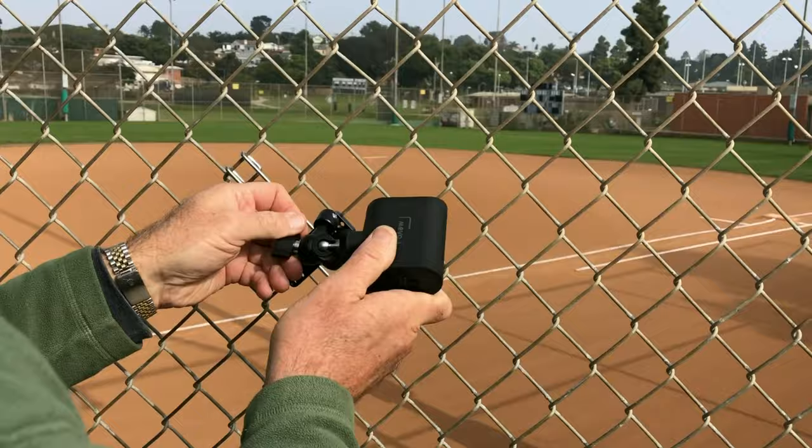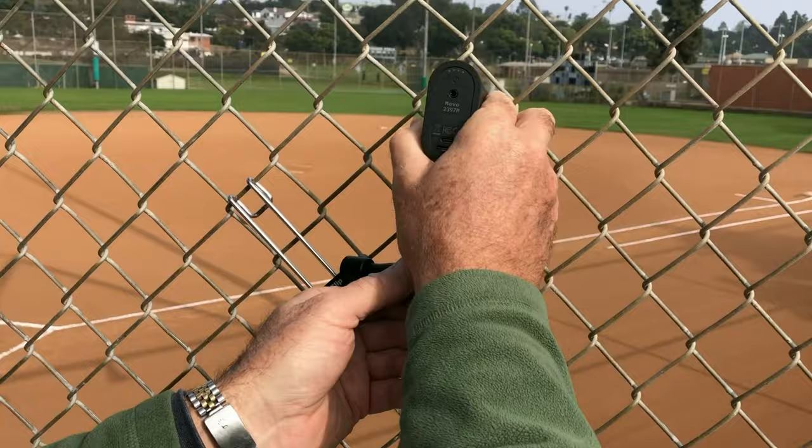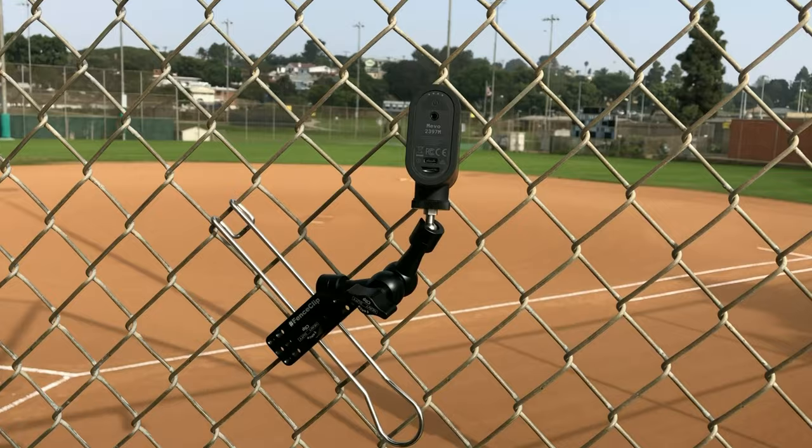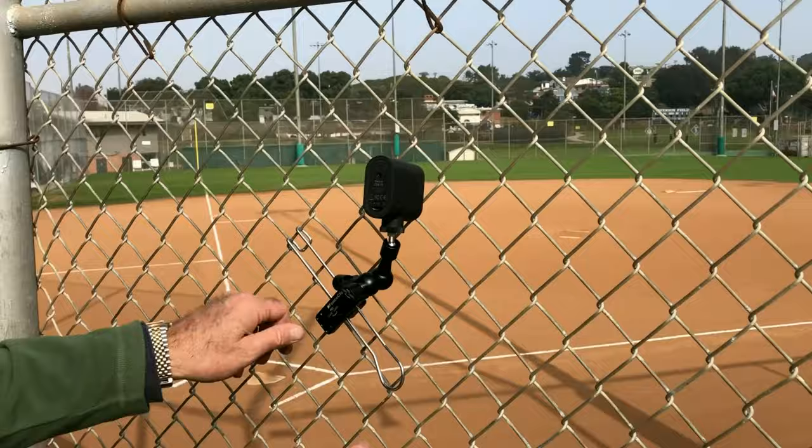Position it right where you want it. You can position this anywhere you want with the positioning arm — it's very flexible. Then you tighten that one screw and it's locked up. And that's the heavy duty on the fence with the Mevo Start.